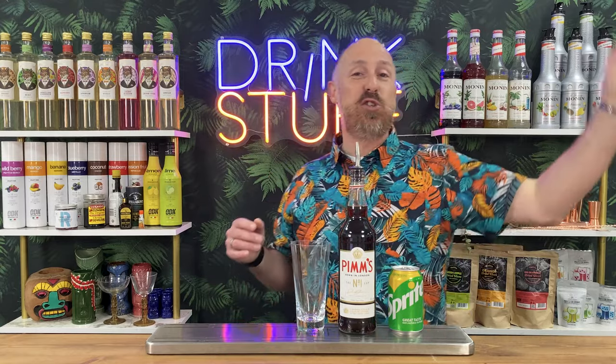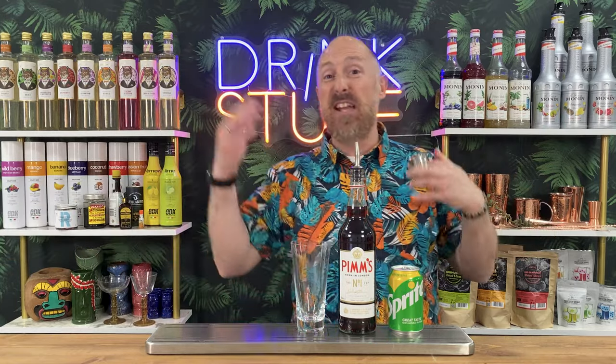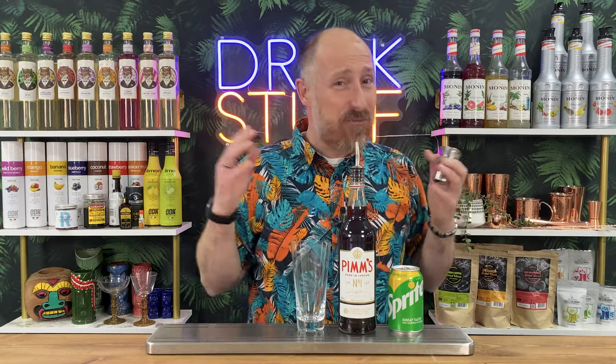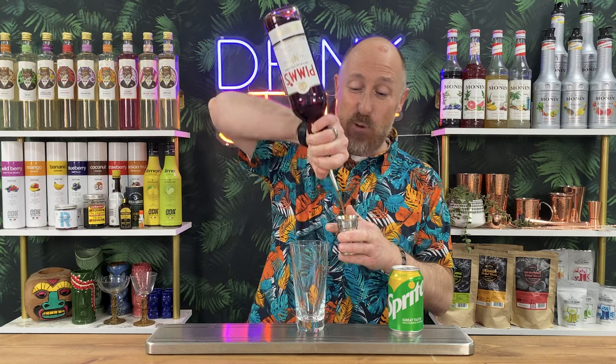For the tiny percent of you that don't know what Pimm's Lemonade is - probably talking to those across the pond or outside of the UK - Pimm's is essentially just a spirit-based drink. Back in the day it used to be vodka-based, gin-based, or whisky-based; there were like six or seven different variations. These days the recipe is kind of secret, but it's loosely regarded as a gin cup. 25% ABV.